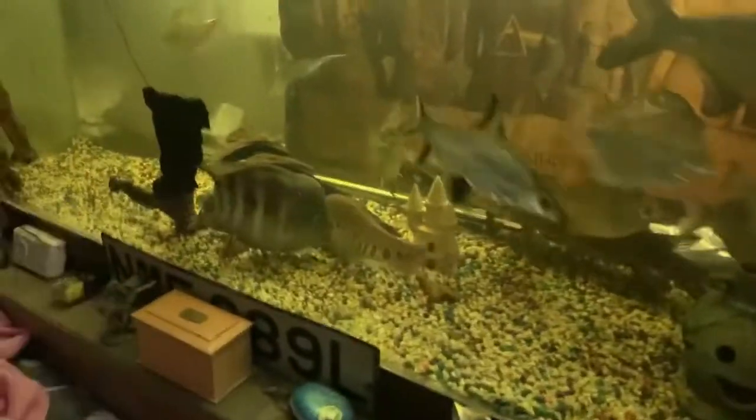Here he comes — what way is he gonna go? There he goes! Stay with him for a couple of minutes, see how he gets on.